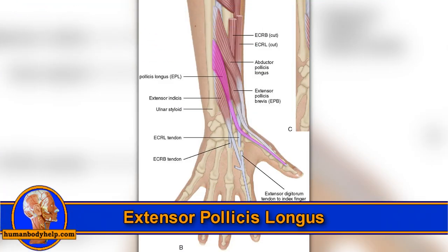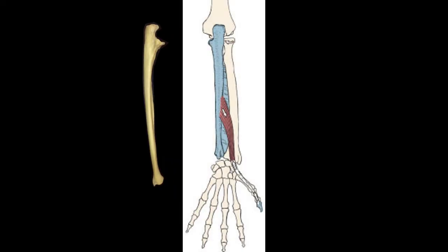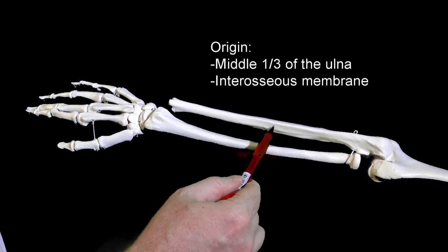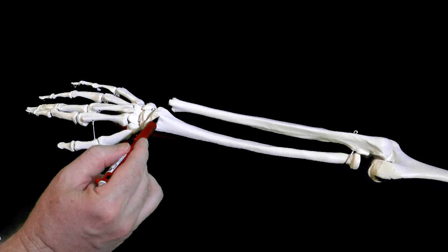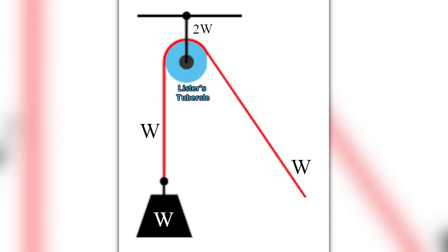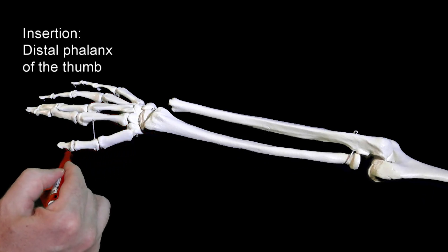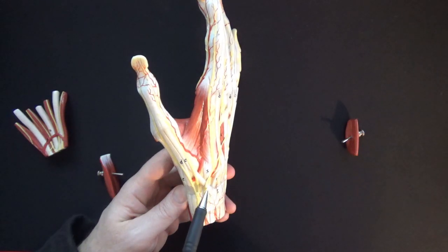Extensor pollicis longus is the most distal of the three muscles in this video. It attaches to the ulna and thumb, specifically originating from the middle one-third of the ulna and interosseous membrane. The long tendon of this muscle wraps around a bump on the posterior radius called Lister's tubercle to gain extra leverage for pulling the thumb into extension. The tendon then inserts onto the distal phalanx of the thumb via the dorsal digital expansion.